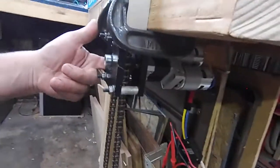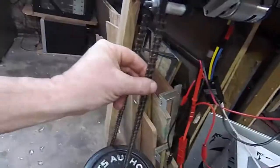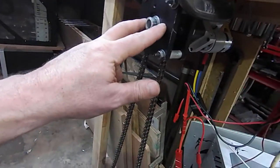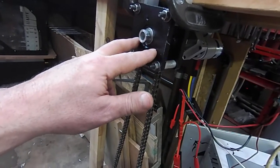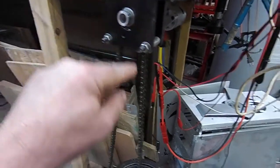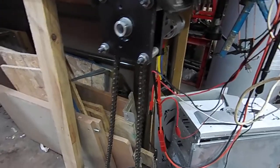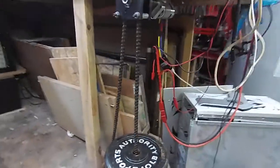We're running a number 35 sprocket with a number 35 chain. The pitch diameter of the sprocket is 2.04 inches, which means that half that distance — from the center of the output shaft to the center of the chain — is 1.202 inches, roughly one inch.